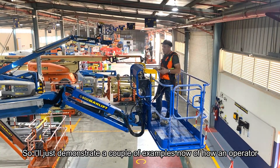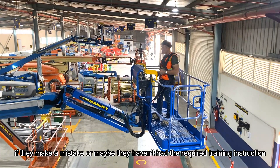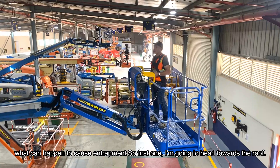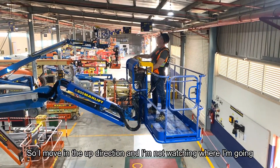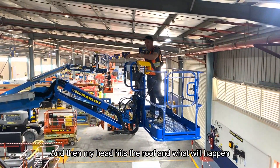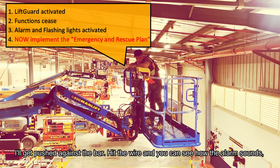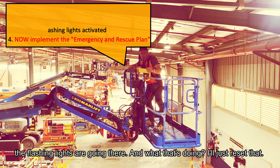I'll demonstrate a couple of examples of how an operator who makes a mistake or hasn't had the required training can cause entrapment. First, heading towards the roof — moving in the up direction, not watching where I'm going, my head hits the roof. I'm pushed against the bar and the wire, and you can see the alarm sounding and the flashing lights.